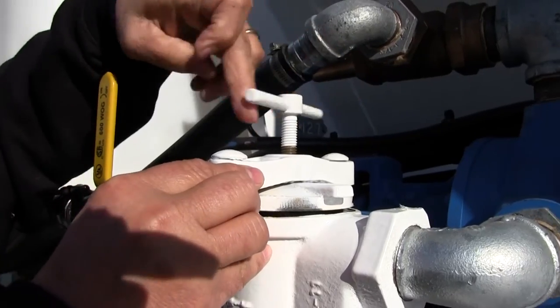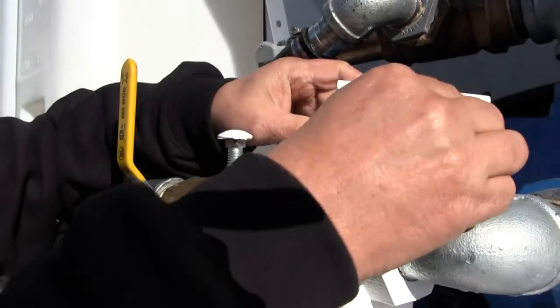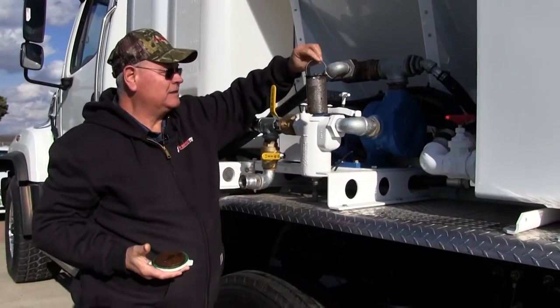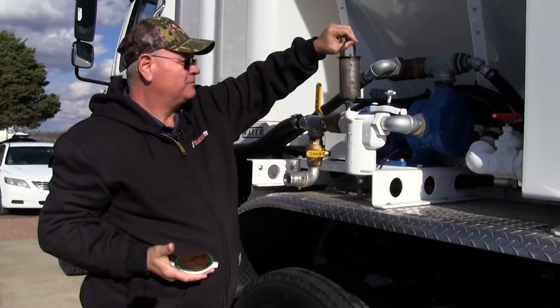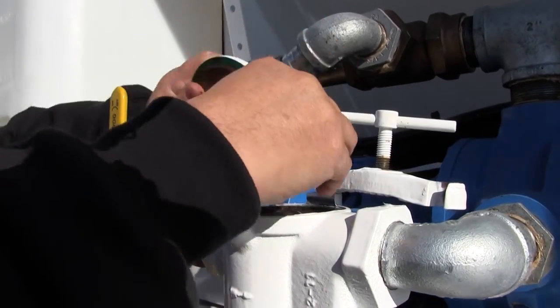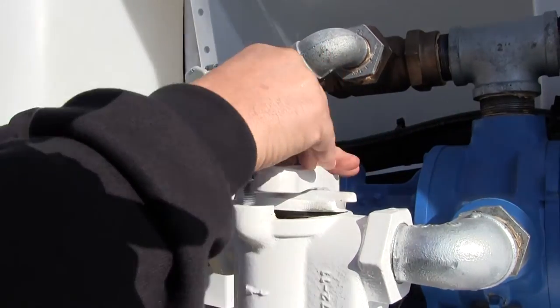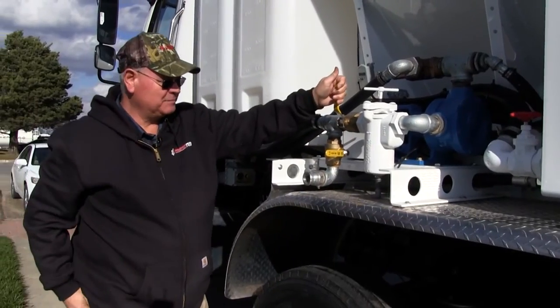You also have your suction screen. Latex has particles in it, so if you see flow dropping off, you'll need to pull the screen out, clean it, flush it with water, and put it back together.